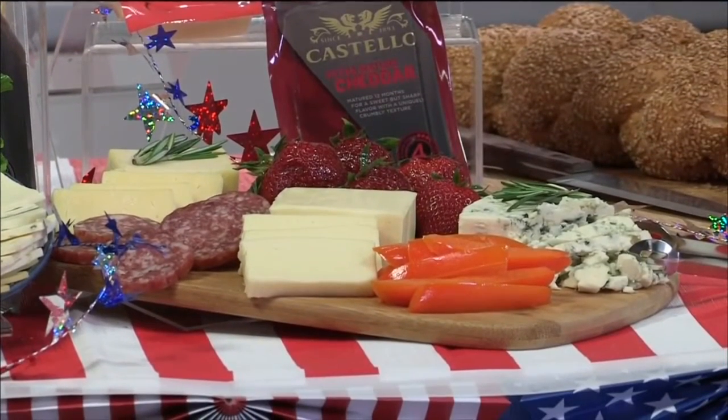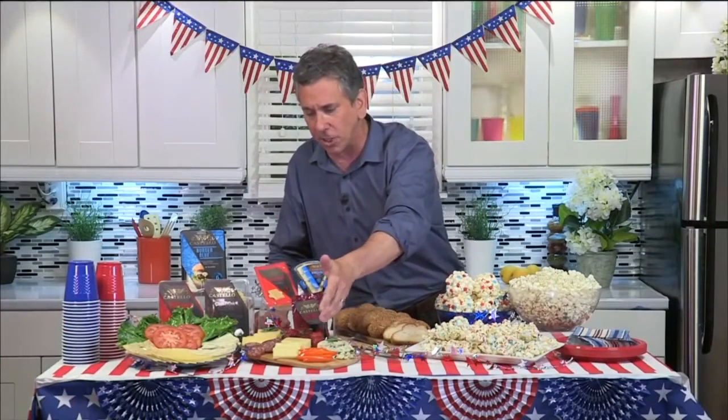Costello traditional Danish blue right here — it's great with some strawberries. You slice up the strawberries and drizzle on some honey. The mature cheddar is a great choice for your cheese board. It's delicious with peach, and I love this idea: dip it in with some pesto.